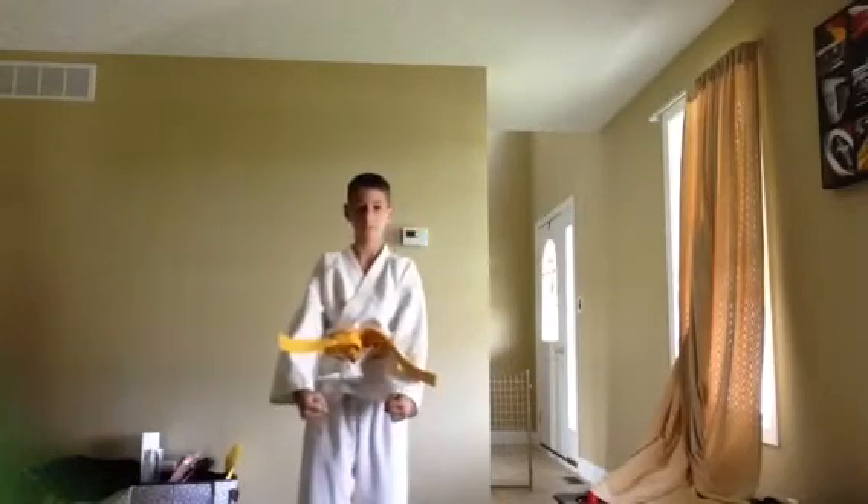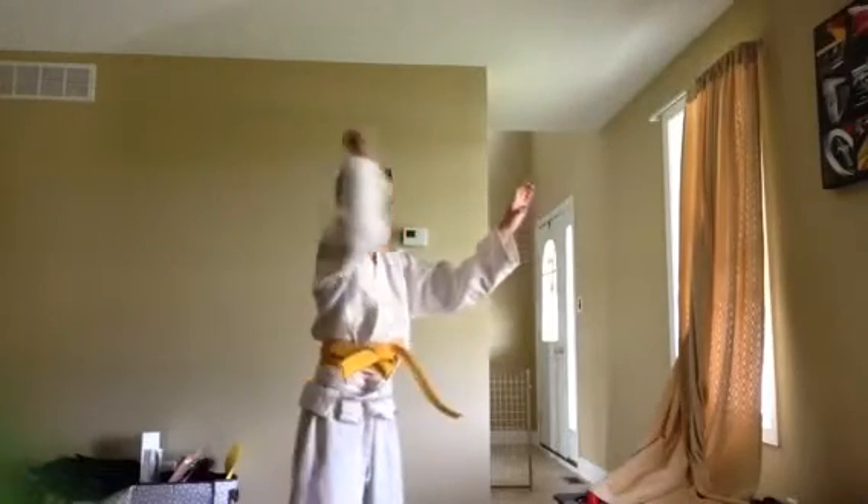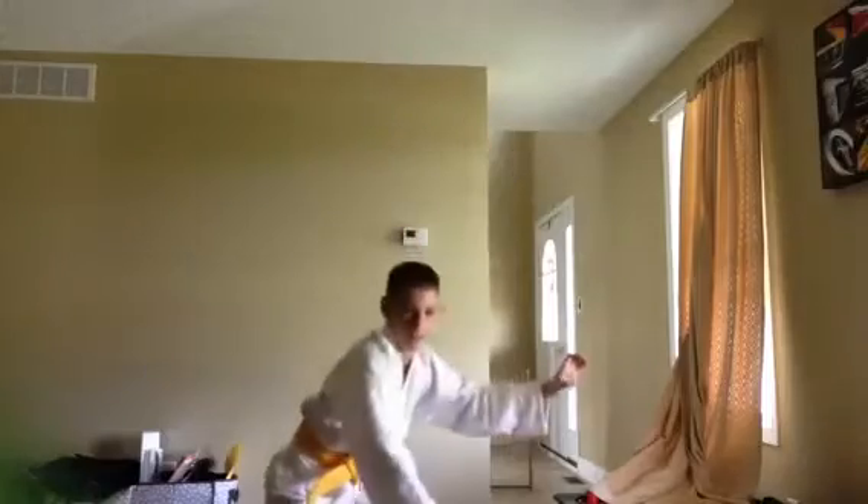Do it with me. Ready — half move forward, block, grab, hit, hit, hit, hit. Okay.